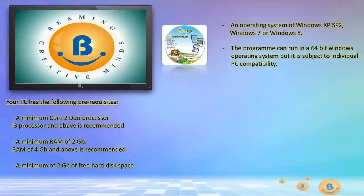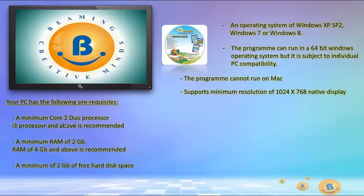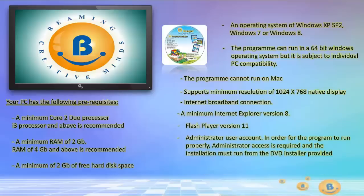The program can run in a 64-bit Windows operating system but it is subject to individual PC compatibility. The program cannot run on Mac. Support minimum resolution of 1024 x 768 native display, internet broadband connection, a minimum Internet Explorer version 8, Flash Player version 11, and an administrator user account. Administrator access is required and the installation must run from the DVD installer provided.